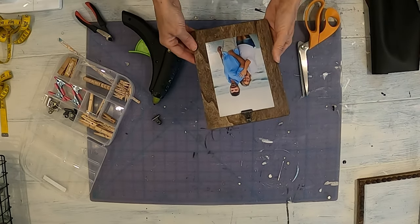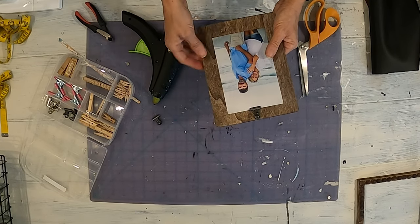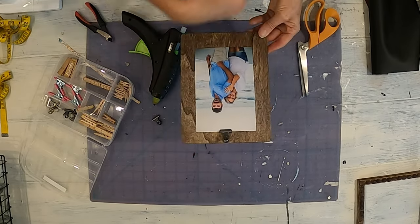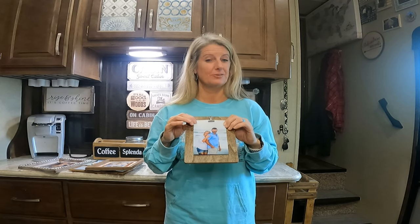It depends on what size picture you want to put on it — you may or may not see the leather. I just wanted to cover up that space. You can put any kind of clip you want on the top, and then you can just change the picture out. This one's super easy. You can paint it, stain it, whatever you want to do. And that's it — this one's done.